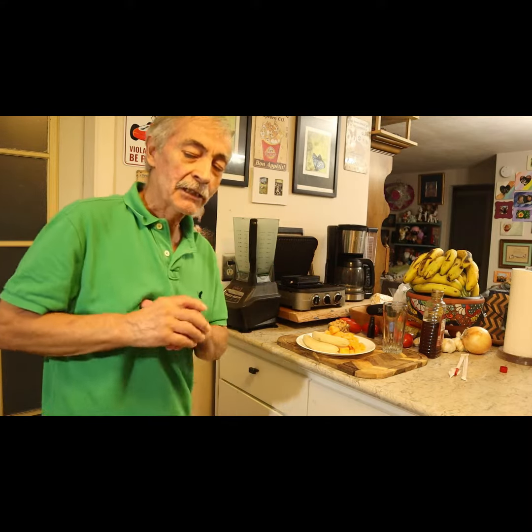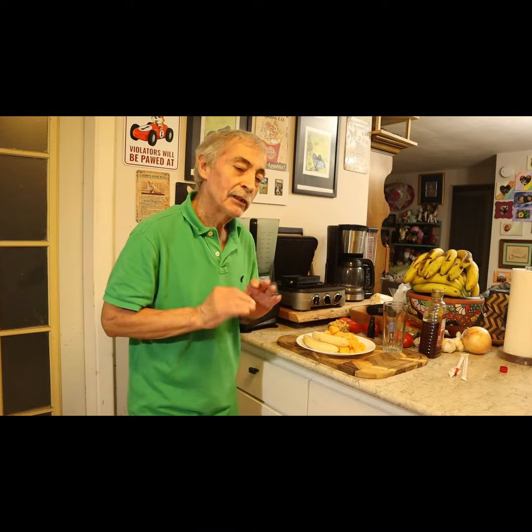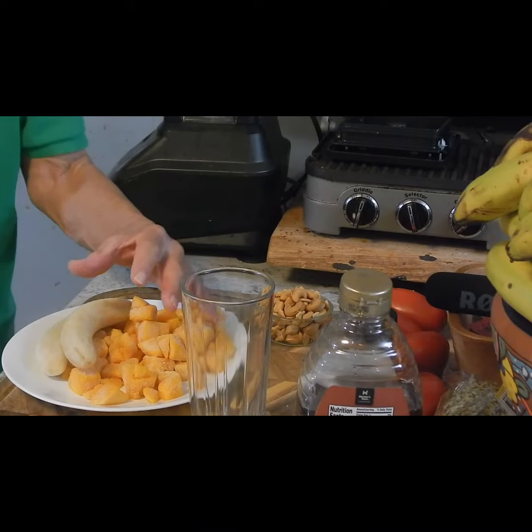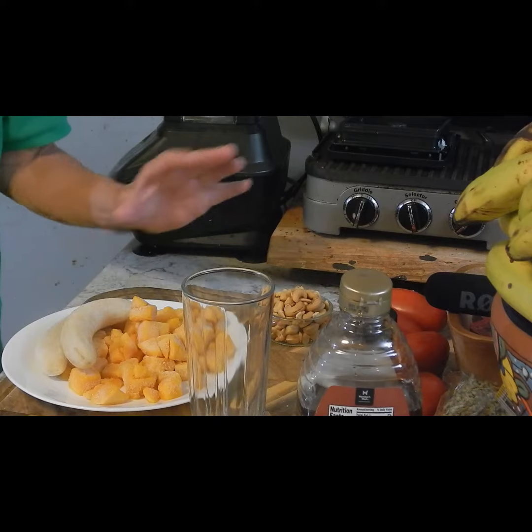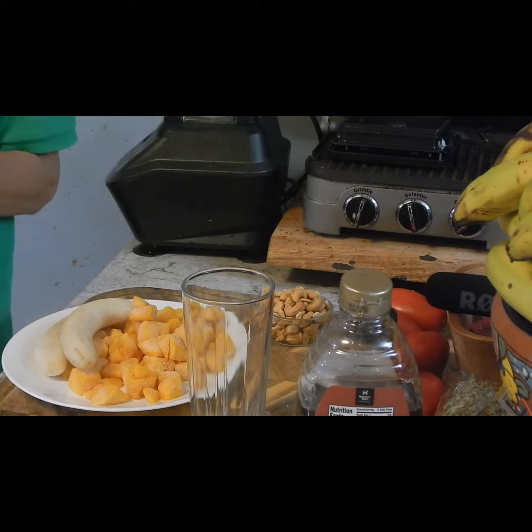Thank you very much for visiting Esteban's Green Enchilada. Today I am going to make this smoothie. Mango, banana and cashews. And I am going to use honey as a sweetener and a little vanilla. And of course some milk.